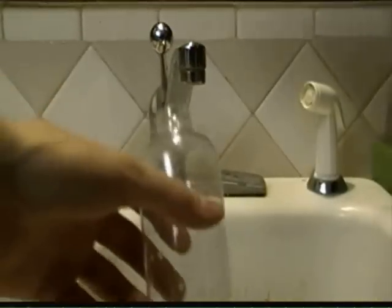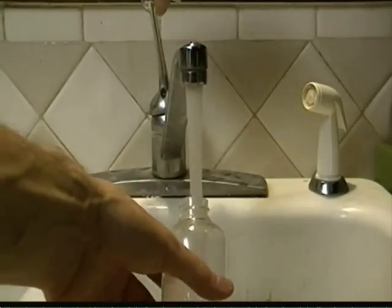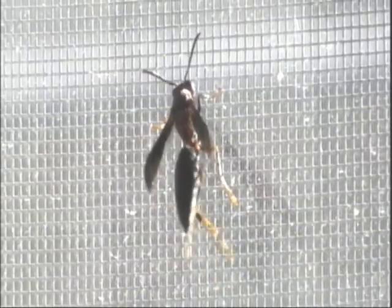Alright, grab yourself a spray bottle and fill it all the way up with regular water. Now, wait until the wasp is in a safe place, like in your window, and then you're going to get your spray bottle and spray the wasp.